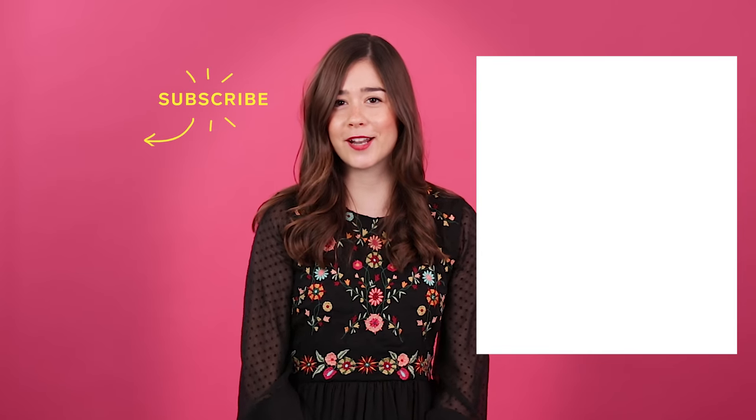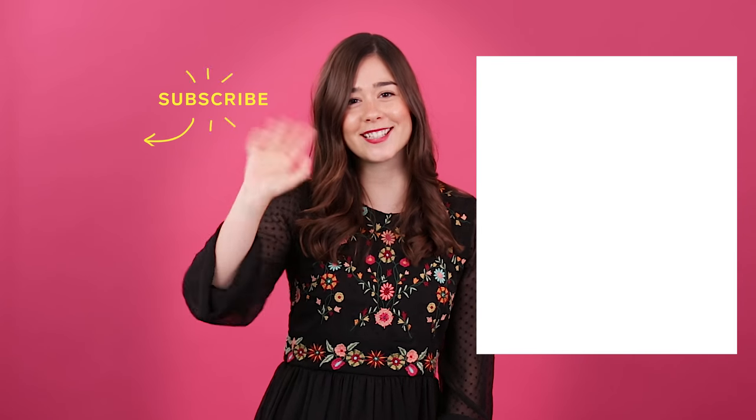Thanks so much for watching The Home Primp. For more budget-friendly updates, click here. And subscribe to our YouTube channel by clicking here. See you next time!